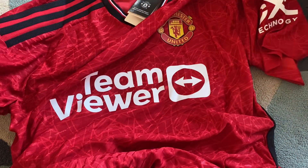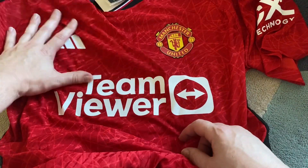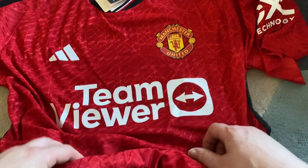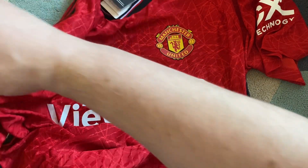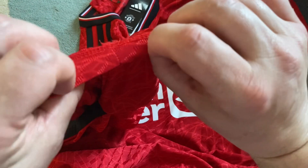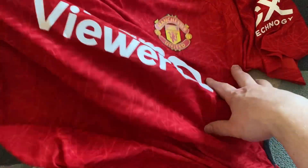DHgate - the company, the people that make these - have got it spot on. You've got to think some of the places that make these knockoffs are actually the ones that make the real ones. The material feels okay. There's a little loose thread I've just noticed just there, but no big deal.